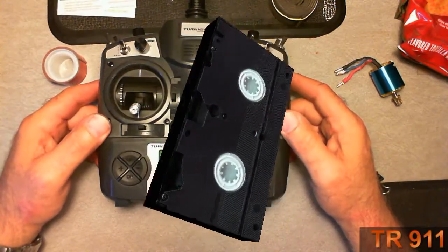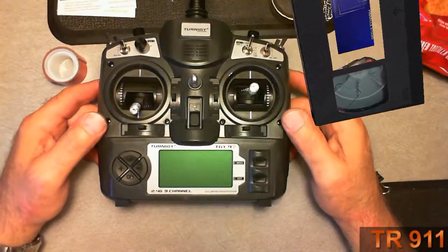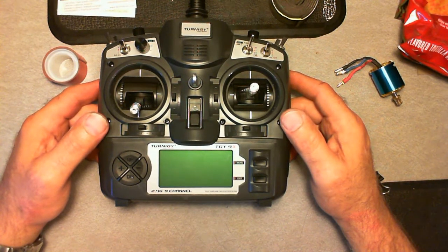This is a Turnagin 9X, the same thing as the Flysky FS9, or TH9.